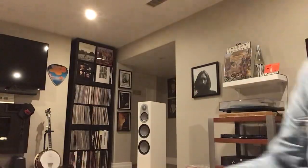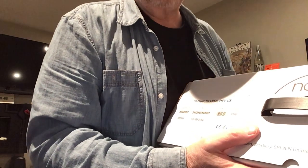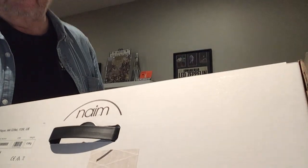Let's unbox it — enough of me mouthing off. Here's the box right there. Naim. The model number is the CD5i.